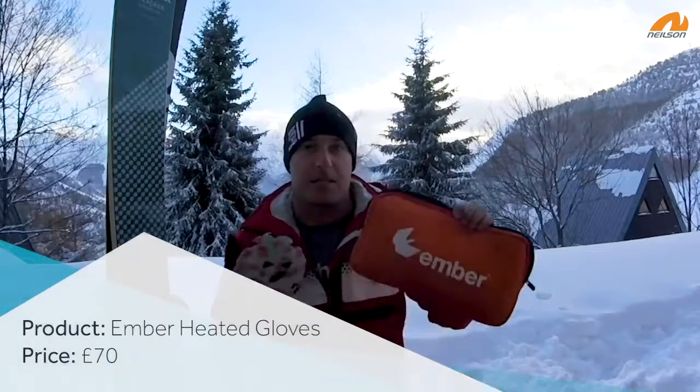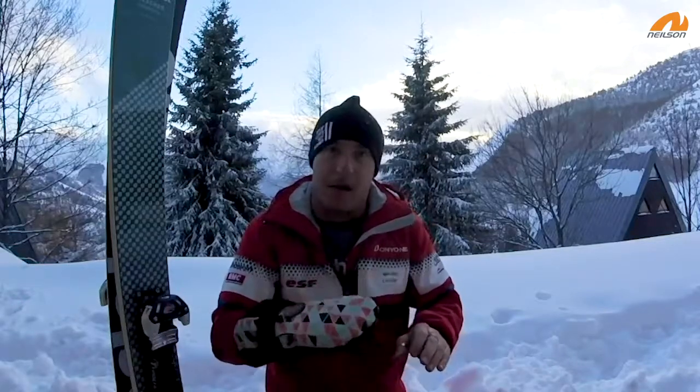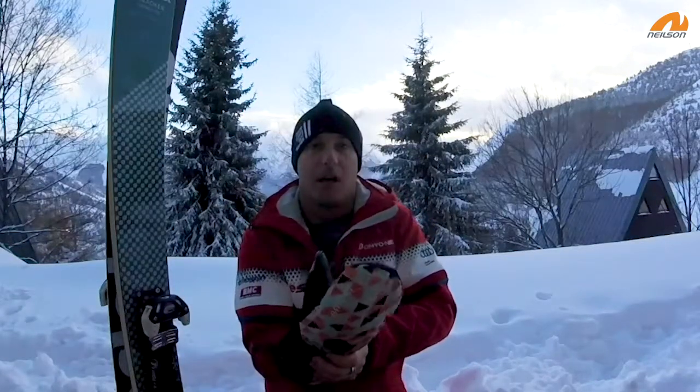The past couple of days we've been testing out these new heated mittens by Ember. They're on the budget end of the market — about half as much as any other heated gloves, battery-powered mittens, or anything of the like you can find around the place just now.